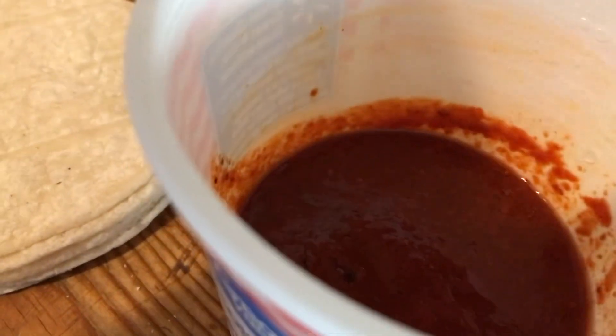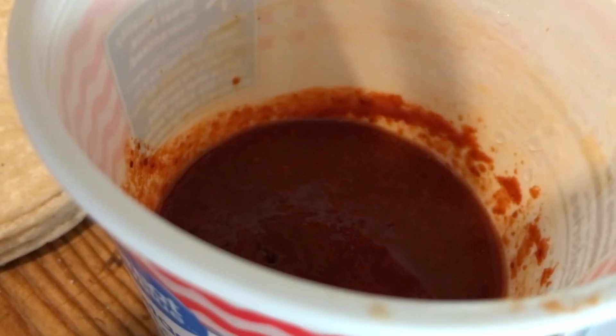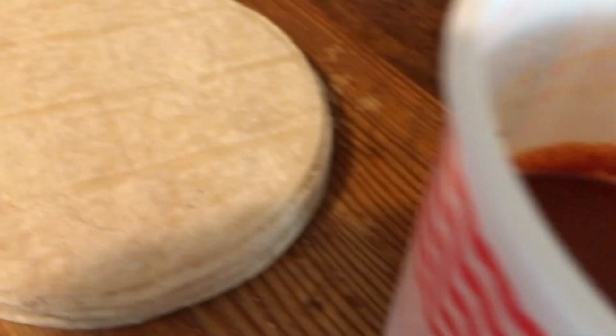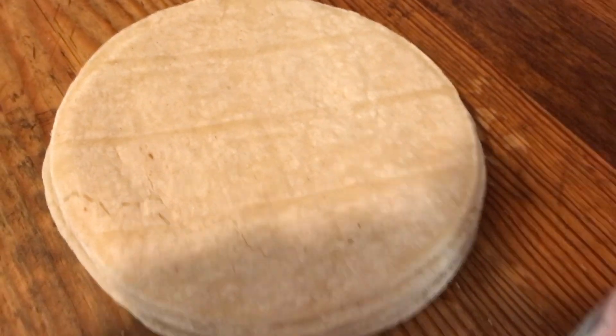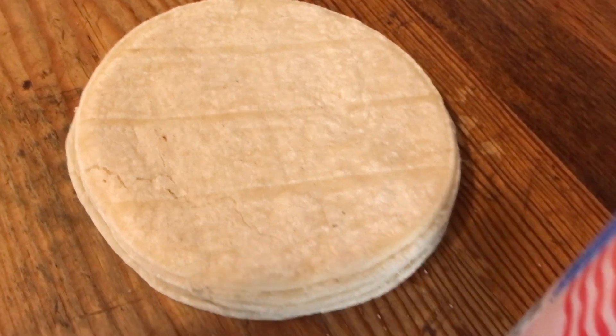I'm going to make chilaquilas with this sauce. This is the sauce you can use to make enchiladas, chili colorado, all kinds of stuff. But I'm going to use it to make chilaquilas.